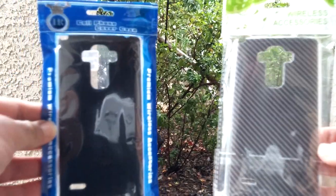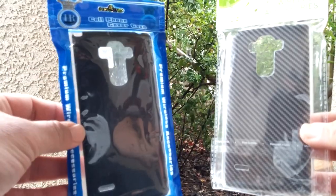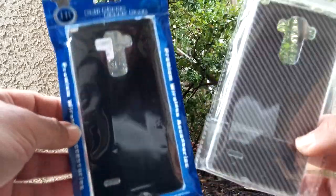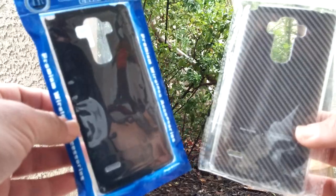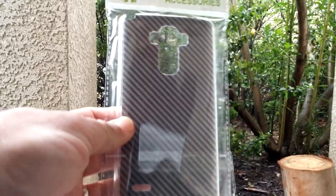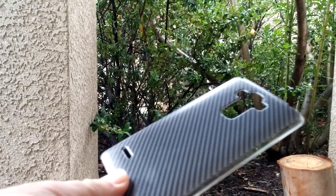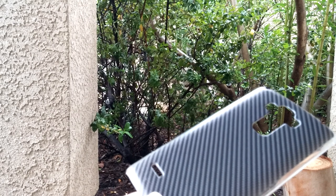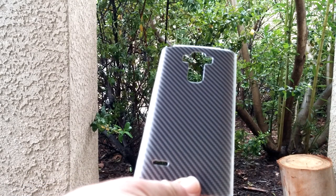These are the two cases being offered for free. Let me go ahead and show you the cases real quick, and I will let you know how you can win one of these cases. Let's start with this case right here — I'm going to go ahead and unpackage this real quick for you. This is the case right here.